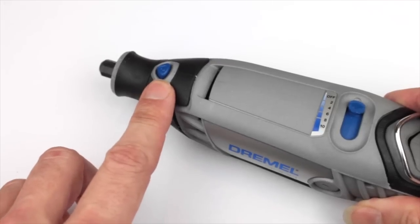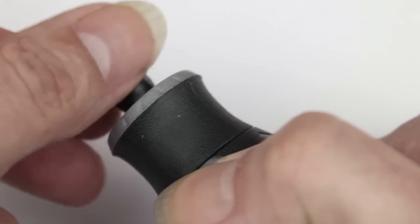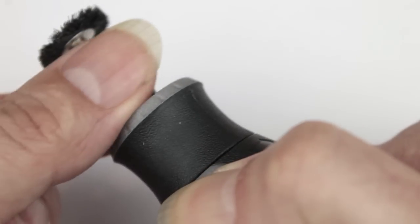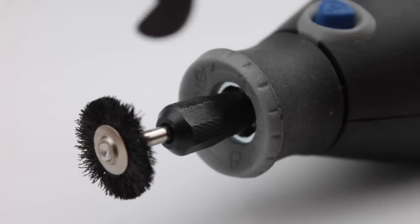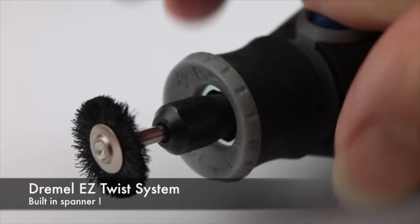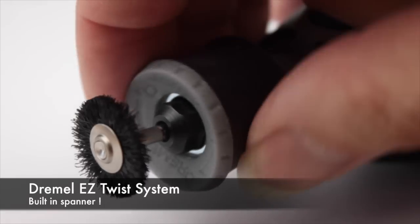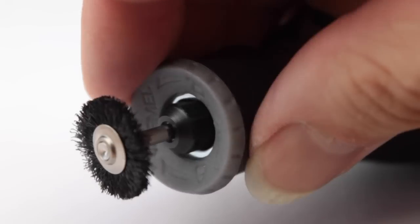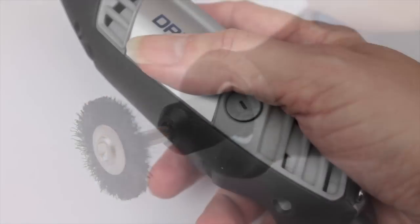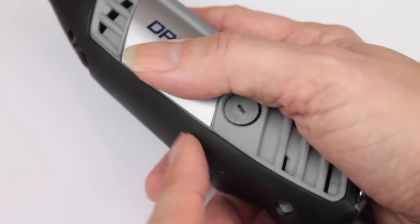Towards the end here you can see a small blue button — that is a spindle lock. All you do is press that and it locks the motor (obviously when it's switched off), and that allows you to unscrew the collet at the end and change your accessories. It does come with a small spanner, but it also features the Dremel Easy Twist system: if you undo the cap at the end, it has an integrated spanner built in so you can use that for tightening and adjusting the collet. You've always got a spanner handy.